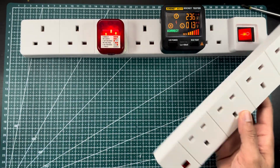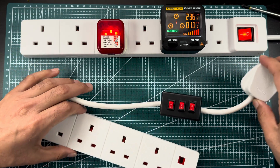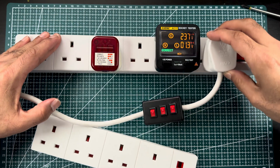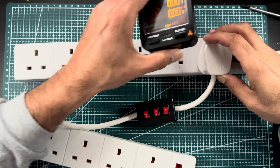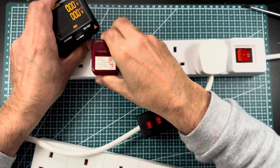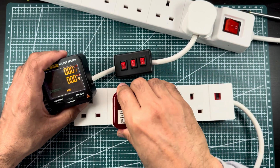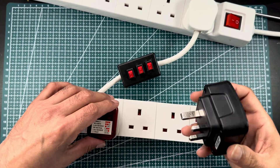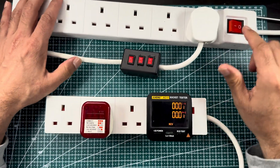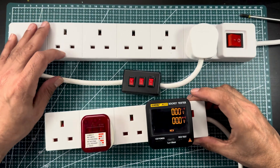This is a custom extension lead I made to test all the functions and demonstrate how the testers work. Let me switch it off, plug the testers in here, and remove the other connections. Right now, the power is off for this extension lead, so there is no voltage indication and no supply.